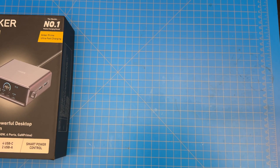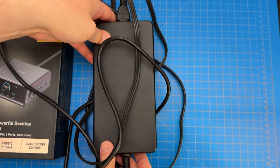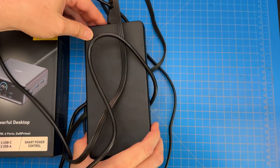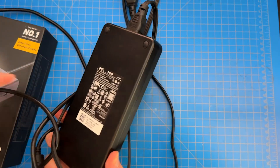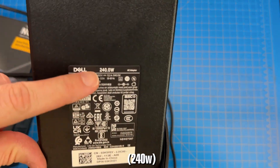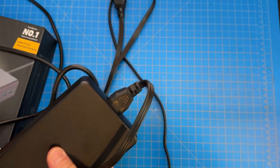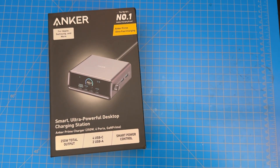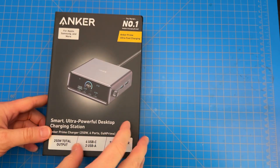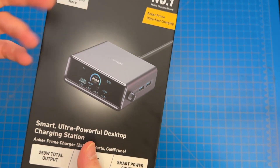However, if you do have a really hardcore laptop — one that has an actual GPU or multiple processors — you may have a brick like this, this huge power supply that is basically as big as this box. This power supply is 240 watts and cannot be replaced by this. So for the sake of simplicity, it makes perfect sense: get rid of all the power supplies, and if your laptop qualifies, you can charge it with this thing along with all your other stuff.